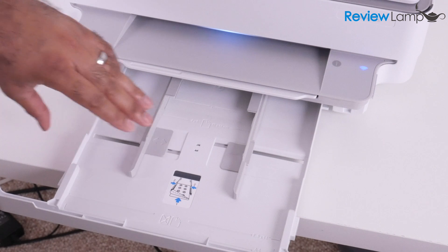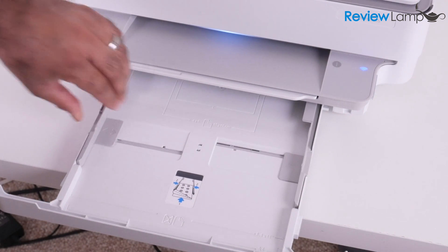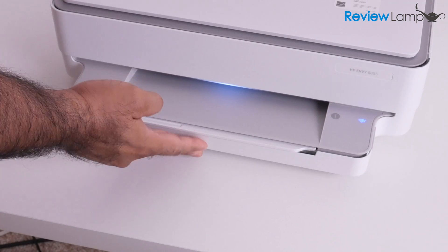Pull open the paper tray, then slide the paper guides outward until your paper fits. Slide your paper in all the way and then close the paper tray.